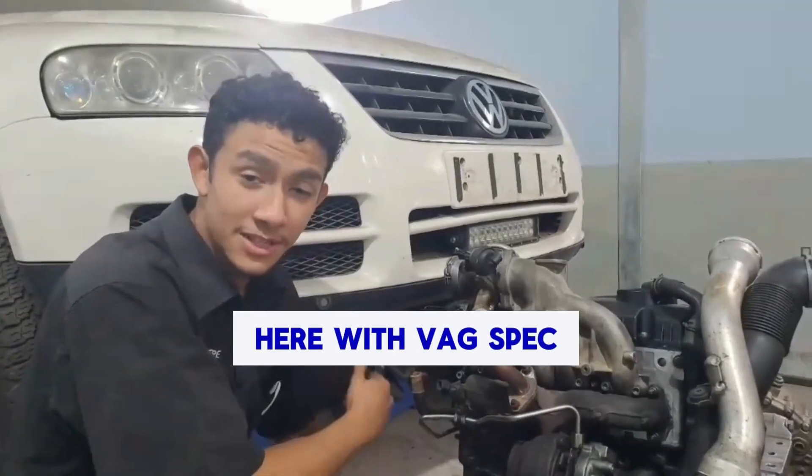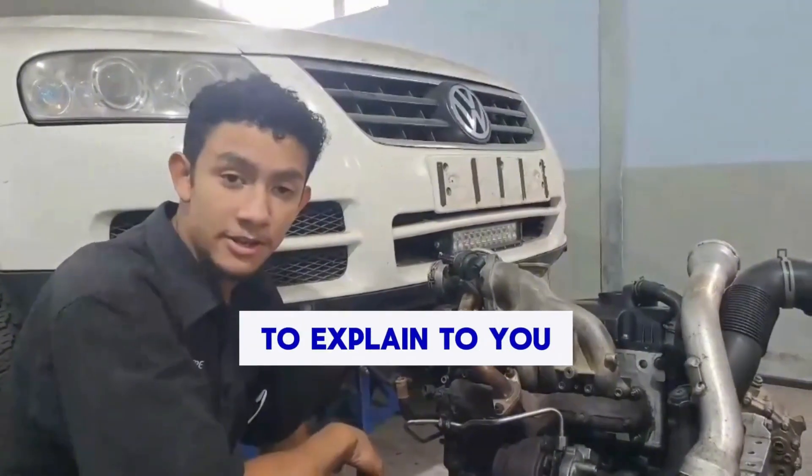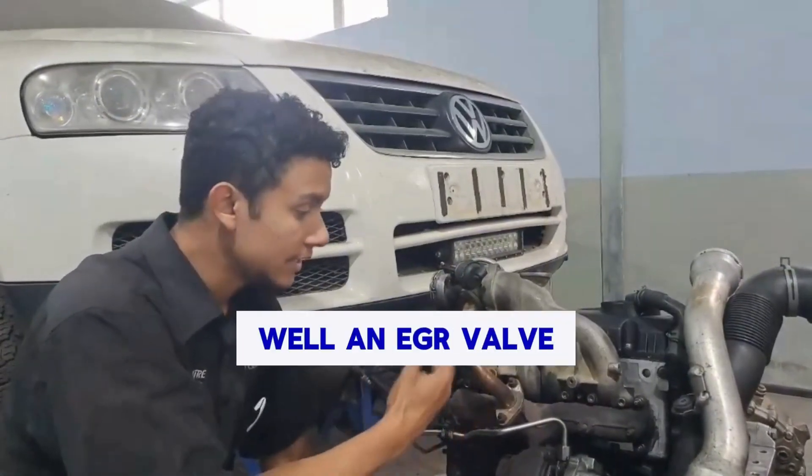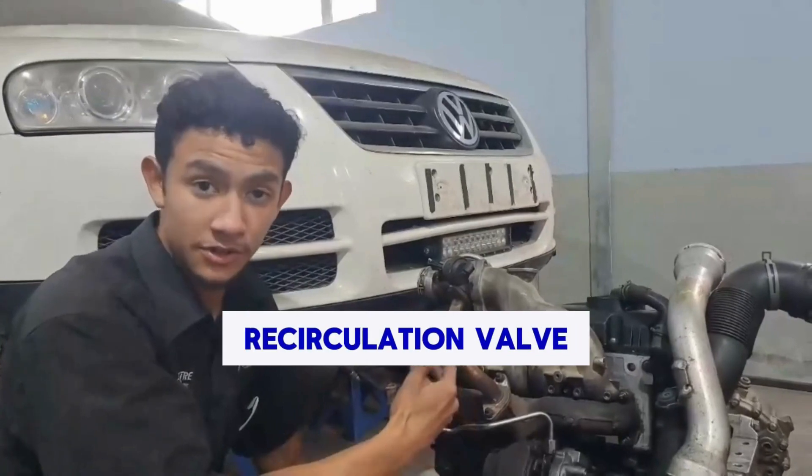Hello everyone, it's Adam here with Bagswix in the Garden Route and today I'm going to explain to you how an EGR valve works. So what is an EGR valve or an EGR? Well, an EGR valve is an exhaust gas recirculation valve.